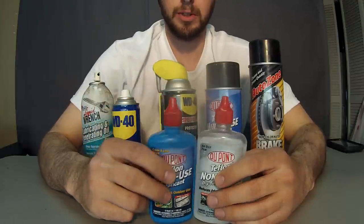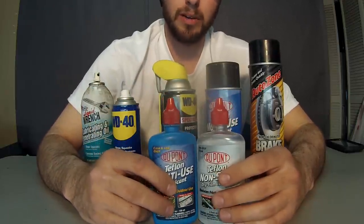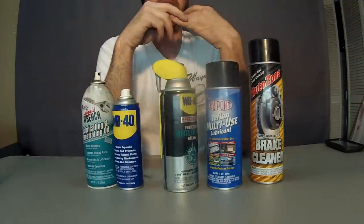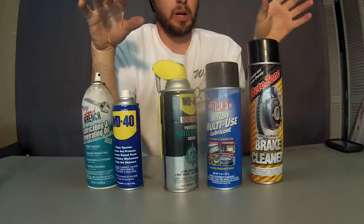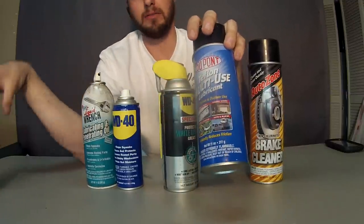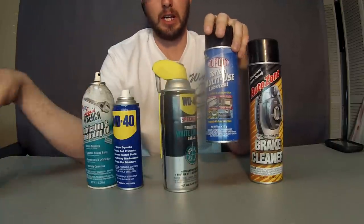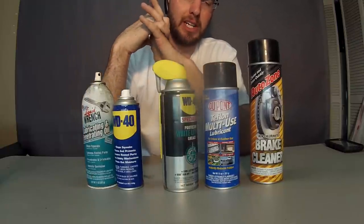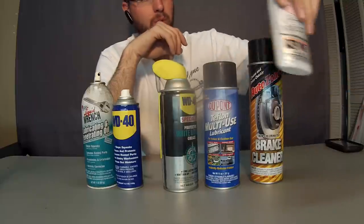This is good for just your average pin tumbler locks or wafer locks. There are other brands — you can go with an expensive Tri-Flow or something to that effect, but this is the same stuff. This is about $5 or $6 a can or bottle, and Tri-Flow is about $13.99, the lowest I've seen it. It's more than three times as expensive, so for the money, this is what I really like.